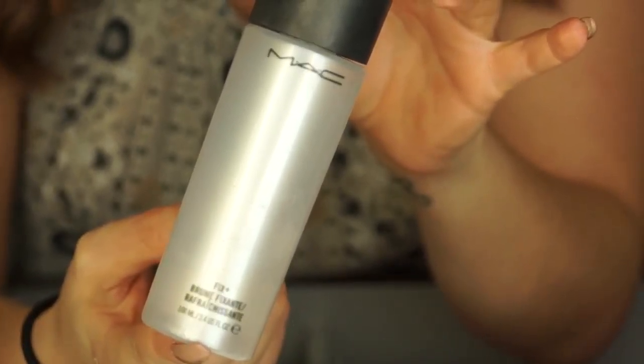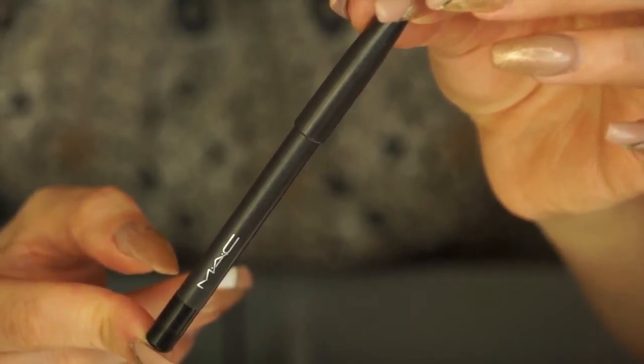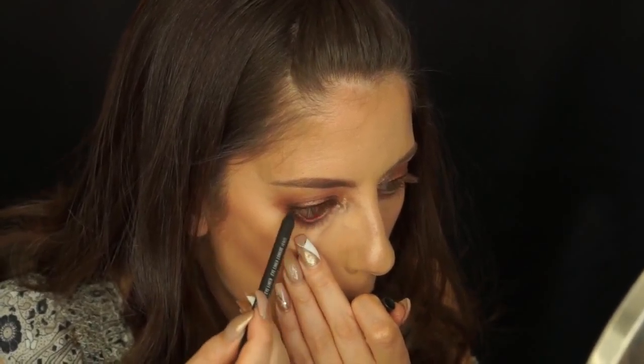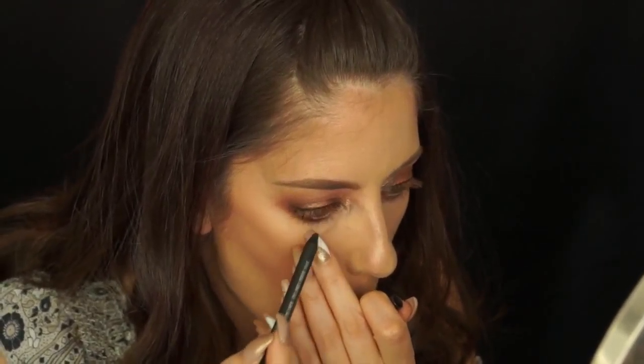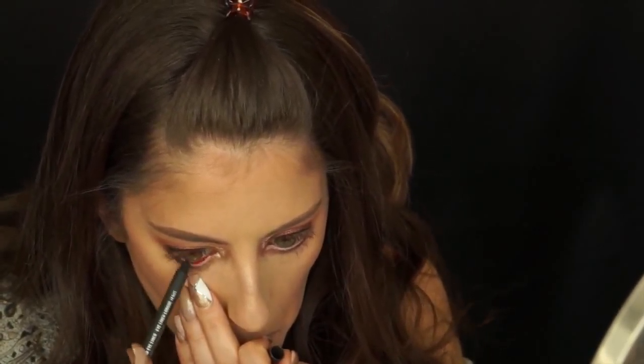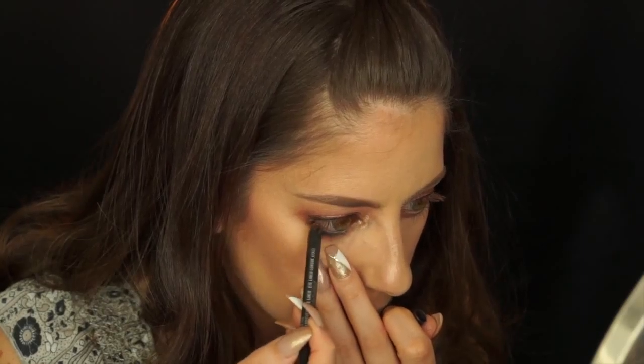Now I'm just going to spritz my face with Fix Plus before moving on. Next I'm going to tight line my eyes using the MAC Pro Longwear eyeliner in Black Ice — this is going to define my lash line and make my eyes pop. After I'm done tight lining the bottom, I'm going to tight line a little bit of the top as well.